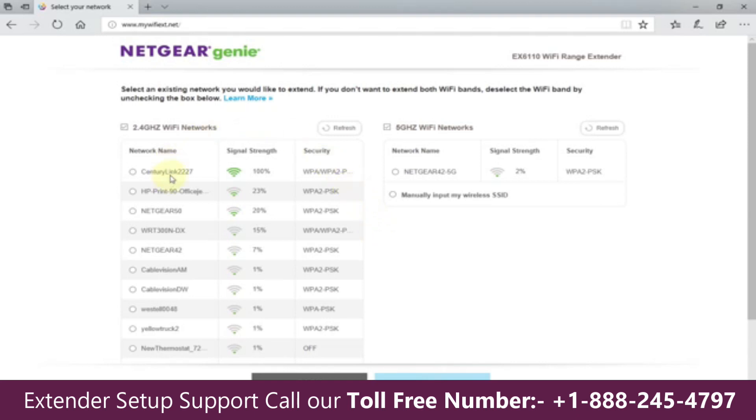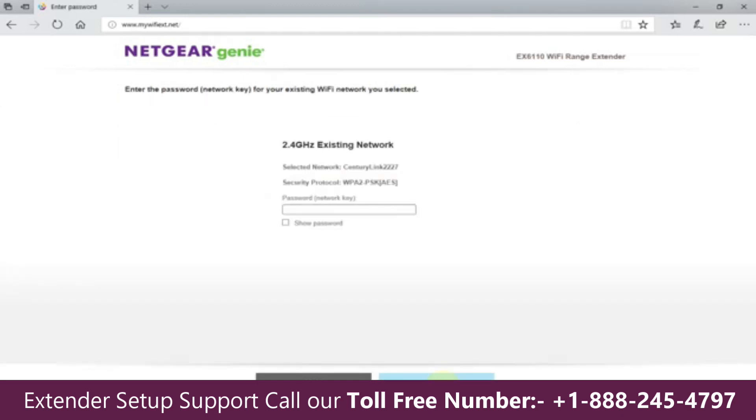The genie scans for available networks in your nearby location. It did find mine — CenturyLink — with five bars, and I'm going to put a checkmark there. Note that this Wi-Fi extender supports dual band: 2.4 and 5 gigahertz. Once you're finished, click Next. It then prompts you to type in your 2.4 gigahertz existing network password — the same Wi-Fi password you use for your laptop and phone. Type that in, and if you want to see it, click Show Password.